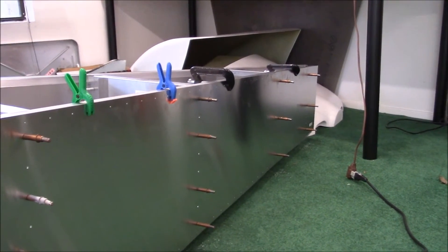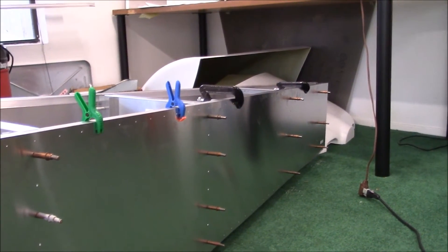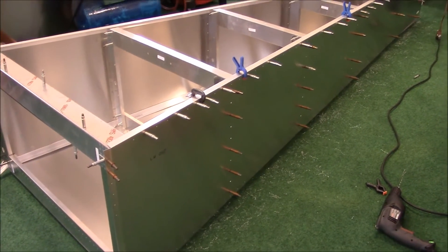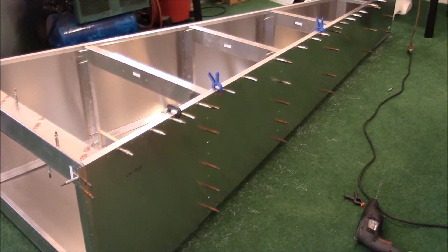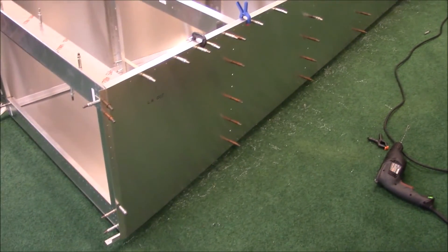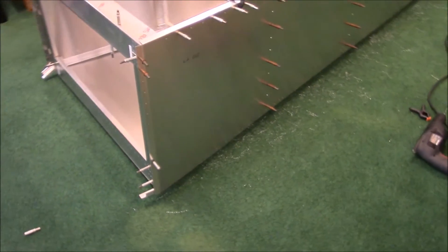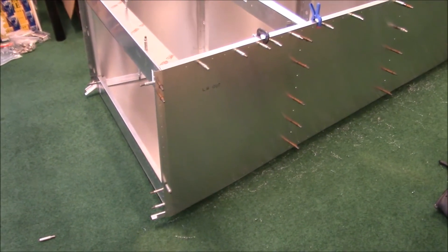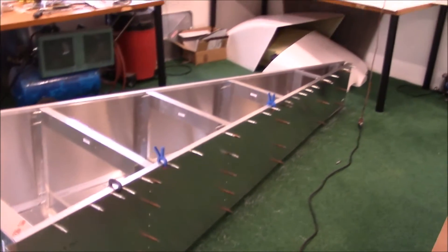Worst case scenario, it just looks a little off, but it'll still have the structural integrity there. I got the left longeron drilled to the 40 size and all the other holes drilled to the 30 size. So now I need to figure out how to do the bottom longeron instead of the left upper. I'm not sure if I'm going to flip it on the side or maybe put it on the table. It's getting pretty heavy now actually, but we'll see what happens.